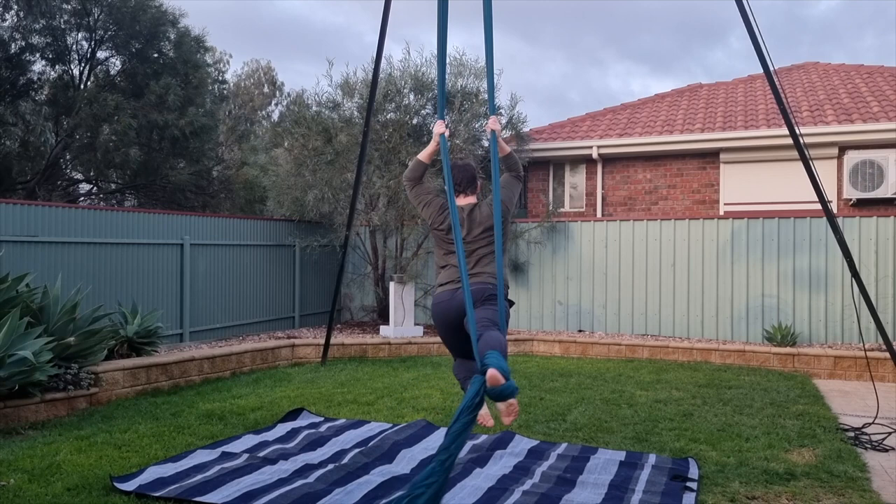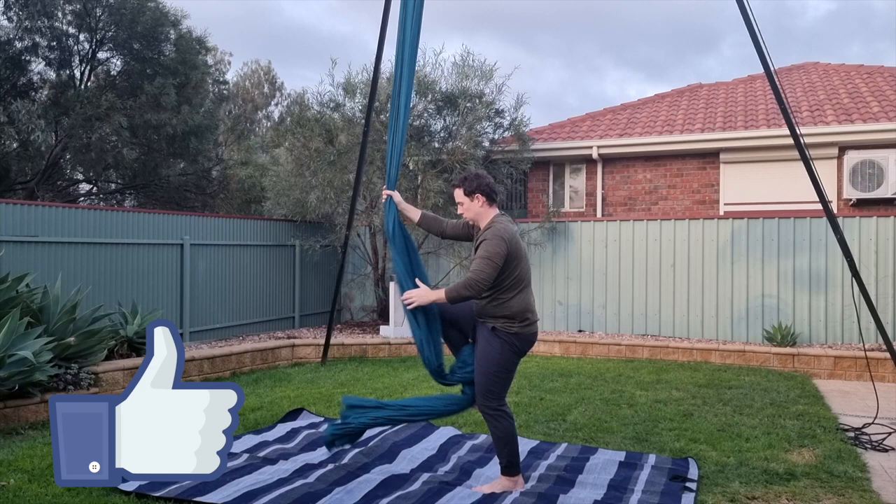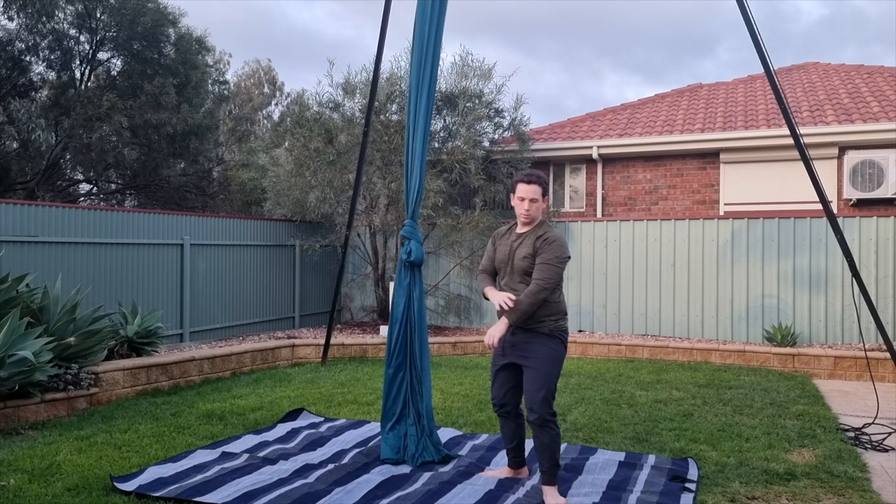I should also mention that I forgot to film the mistakes until after I'd put away the crash mat. You should never practice without a crash mat. If you found this tutorial helpful, you can support the channel by clicking the like button down below and subscribing for more videos. I'll leave another video here in case you haven't already seen it, and I'll see you in the next one. Bye guys!